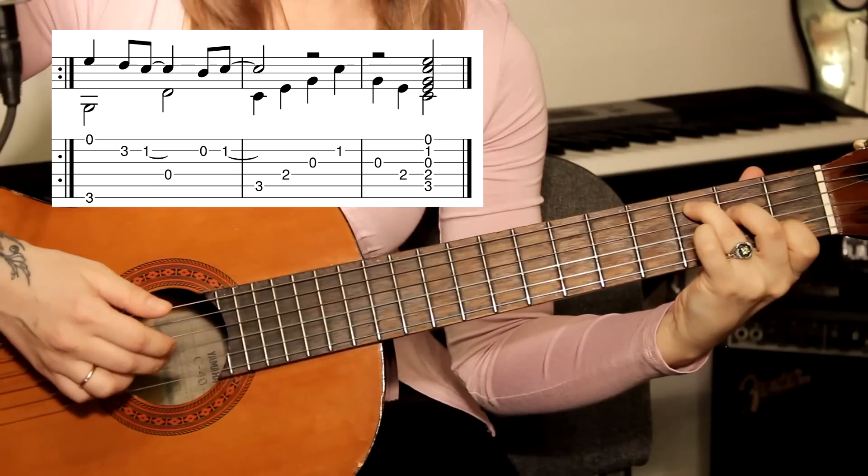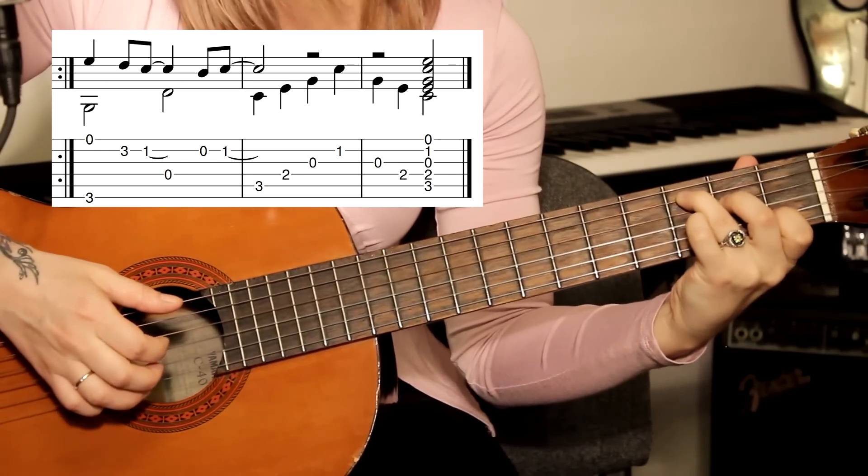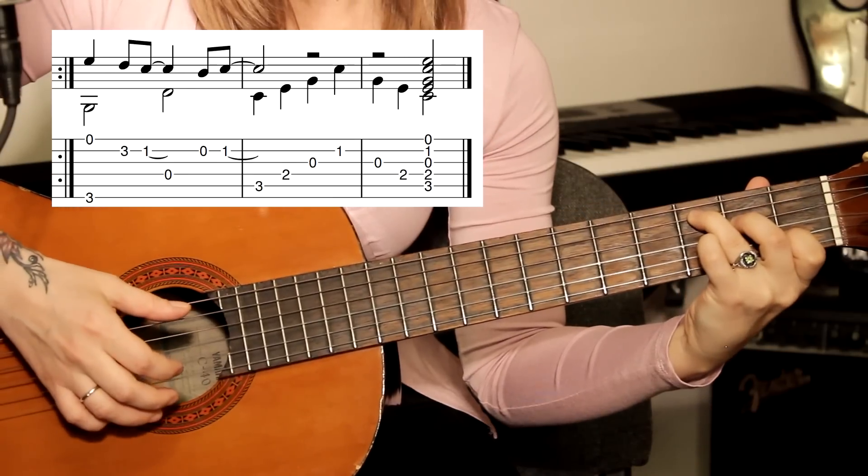Вторая струна — возвращаемся на третью, четвёртую. И вот этот аккорд, который мы держали — играем.